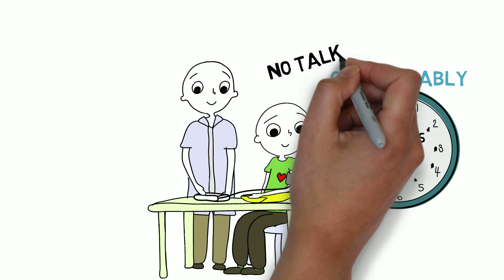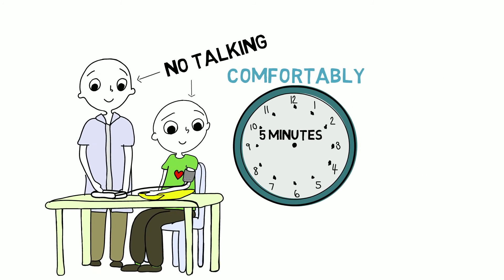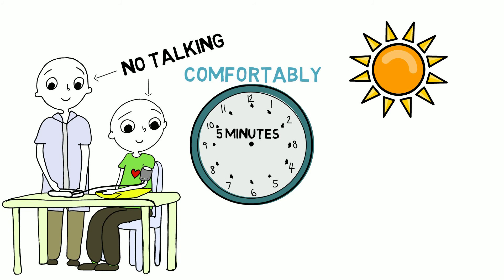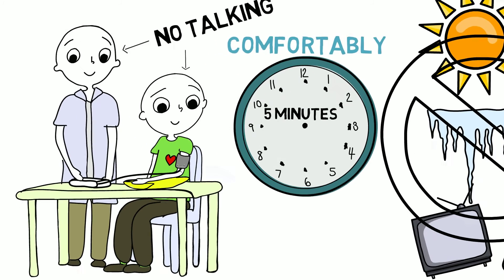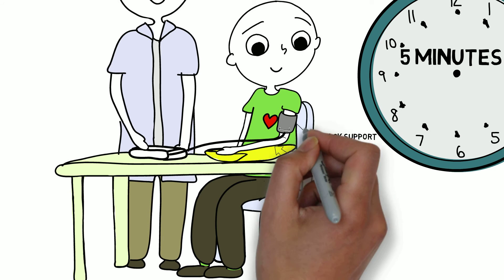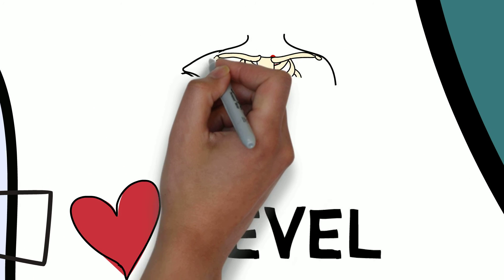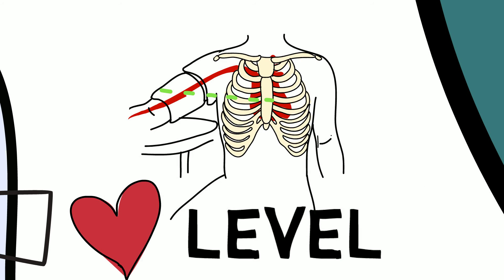They should not be talking, and the person doing the measurement should also not be talking. The person needs to be in a comfortable environment that is not too hot, too cold, or too stimulating. The person should be seated with back support. The arm should be bare or have a very thin sleeve and supported with the blood pressure cuff at the level of the heart. The crease of the elbow must be aligned with the bottom of the heart, called the apex, with the cuff centered to align with the center of the heart.